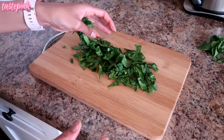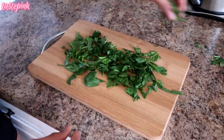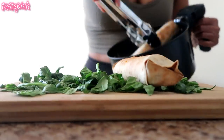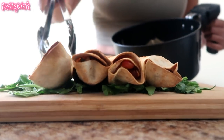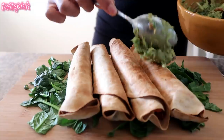You guys know I'm the queen of presentation, so I'm going to take some spinach that I chopped up and lay it at the base of my serving tray. We're going to start setting up the taquitos right on top — make it look elegant, be proud of your food. Serve this to bae, serve this to the family, the kitties, because they're going to love it.